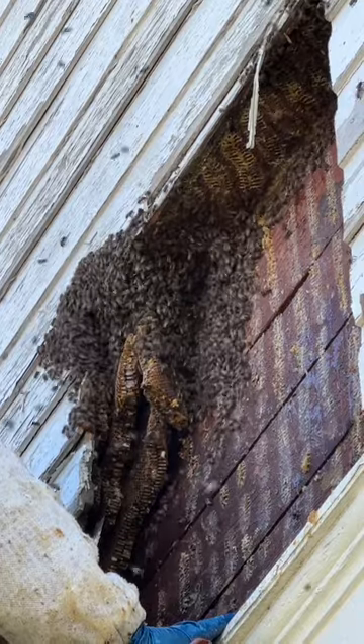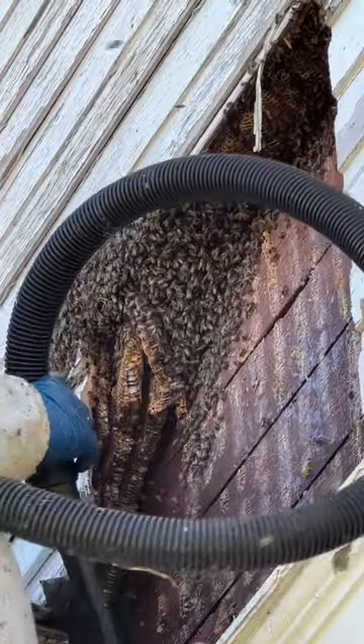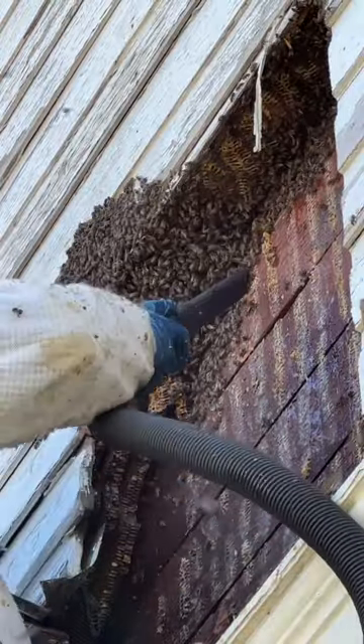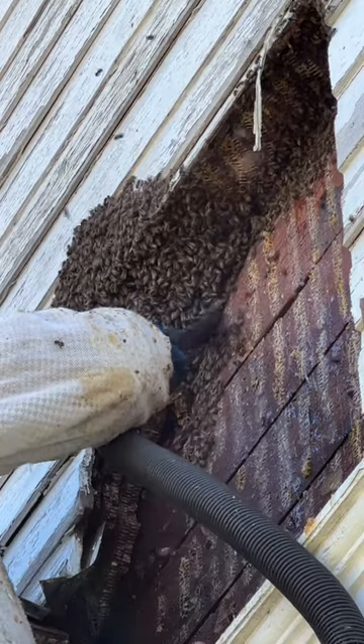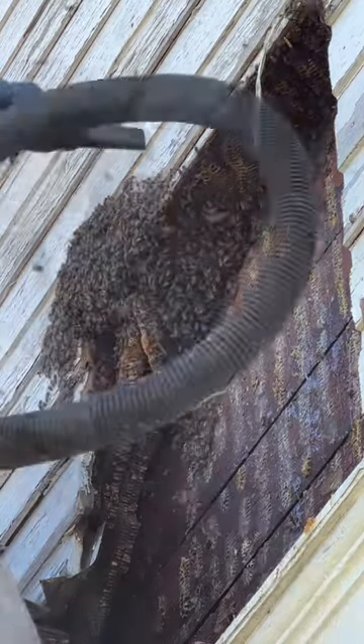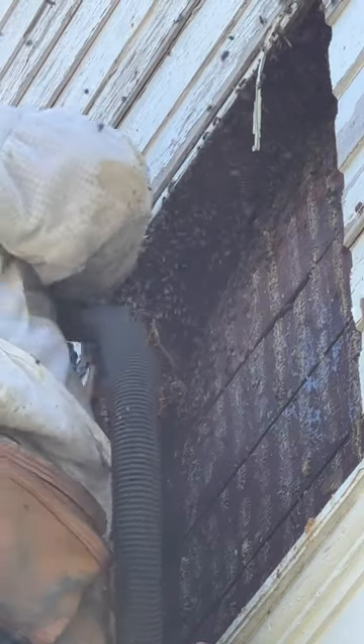I'm at the edge of the hive, so look at these bees just pouring out. I'm going to be looking for the queen in here. I get the vacuum out. A lot of people ask me why I use a vacuum, and for me, this job is one of two jobs I did this day — so I don't have time to hang around and hope that the bees come with me. This just speeds things up.